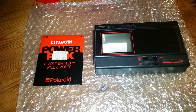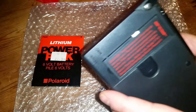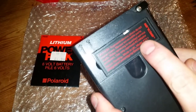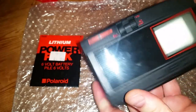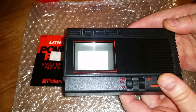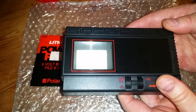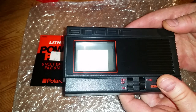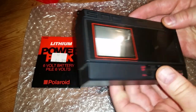This is the Sinclair Pocket TV — the actual model number on the back is FTV1. It came out in 1983 and although around that time Casio brought out some LCD display TVs, this one is actually a CRT TV, so it's got a cathode ray tube inside it, which makes it quite special technology.